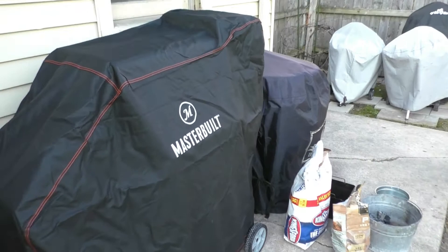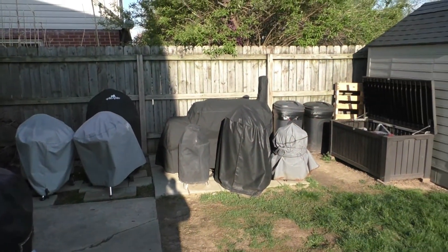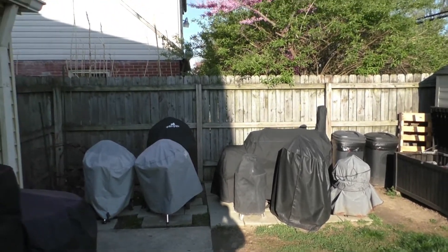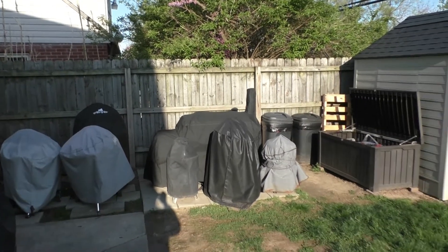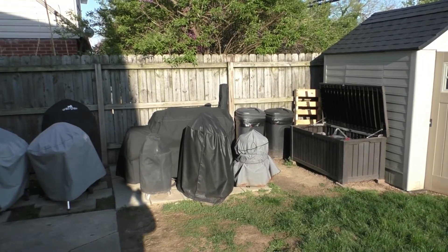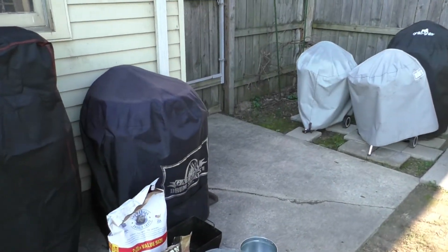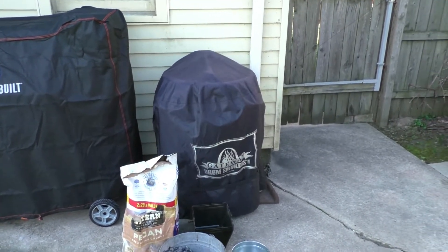I'm going to move over here out of the sun, hopefully not leaving a big shadow. Added to the rest of the crew — my two kettles, my 18 and 14-inch Weber Smoky Mountain. Got Kong over there in the back. My Oklahoma Joe. That little one covered in gray is my Masterforge — it's what I use to light my chimney starter safely. And the previous addition, which was a Christmas present: a 55-gallon Gateway UDS, which is a beast.